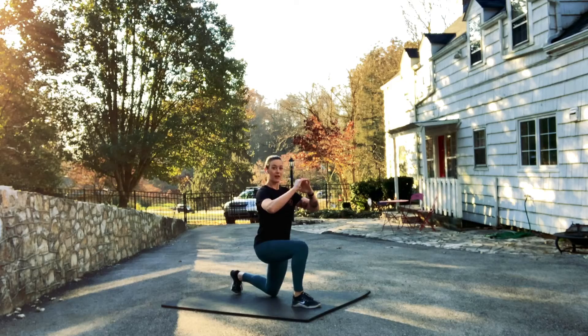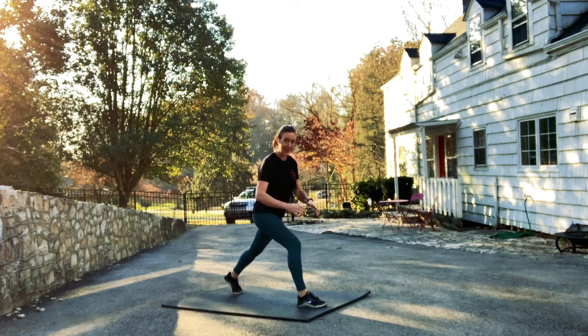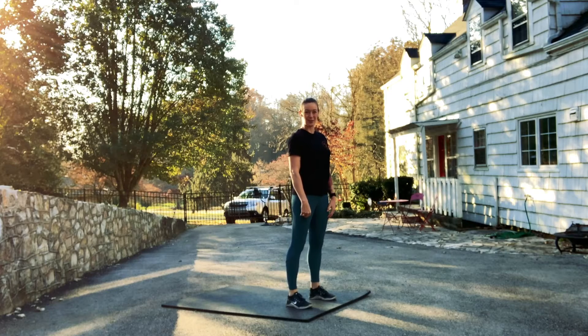We're striving for that range of motion to be able to touch the back knee down, but if you don't have that range of motion today, no worries. Go the best you can, making sure to always keep that knee directly aligned over your front ankle, and work your way down to the point of where you can touch that back knee to the floor.